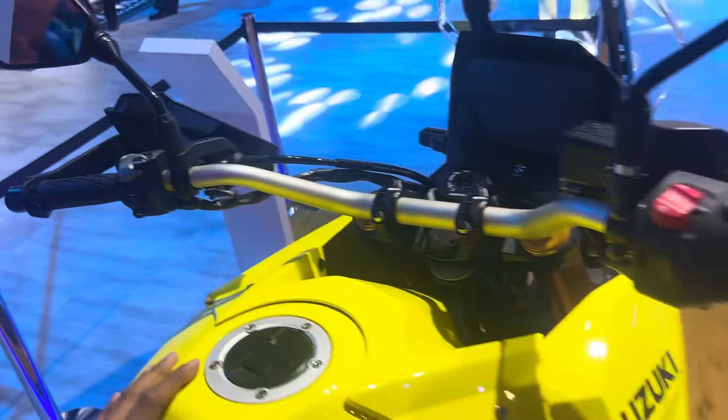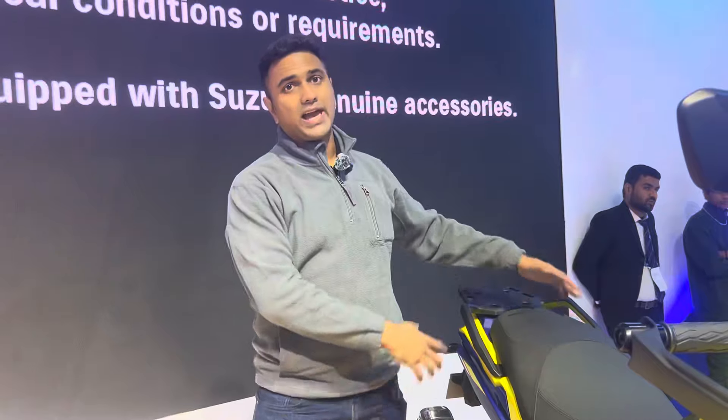These handguards, for example, are made of plastic but you might be able to get bar busters later and put them on. Overall it looks like a very well finished motorcycle as you'd expect from a Suzuki. For the chassis, you've got a steel frame and suspension by an upside-down fork at the front. The fork is adjustable and you have a link-type monoshock at the rear that can be adjusted for preload using a remote preload reservoir.